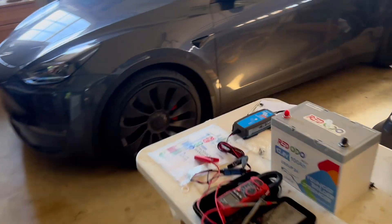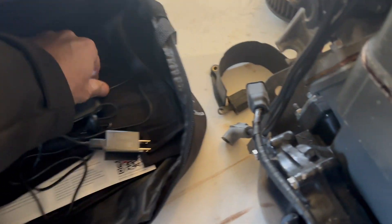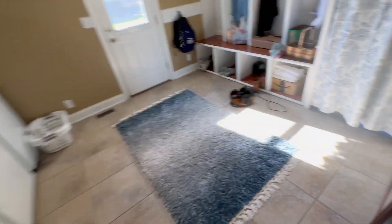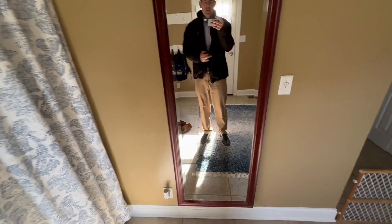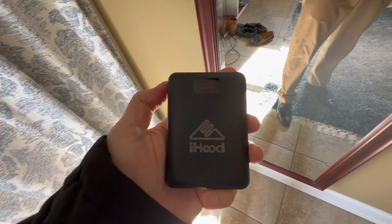It's finally cold enough outside to try the coat out. It got into the 30s and then back into the 70s so it was too warm for a while, but now I'm putting the jacket on. I'm wearing it with dress clothes and I think it looks nice. I was trying to figure out where the battery goes - it's right inside here, so you just plug it in. Battery has been sitting for a little bit and it's still at a hundred percent.